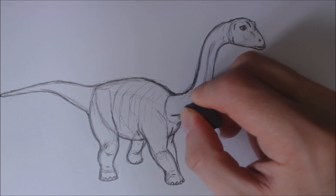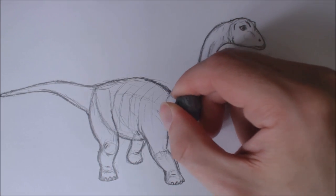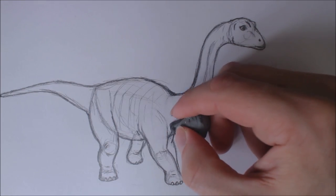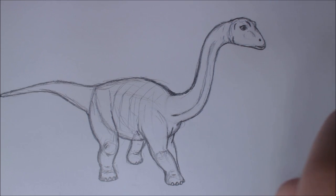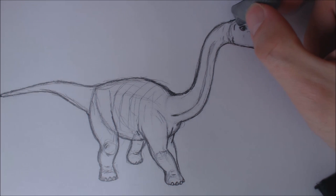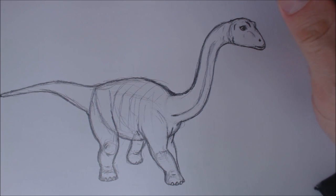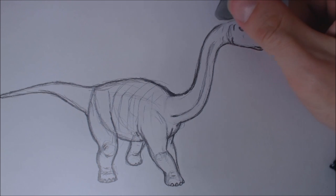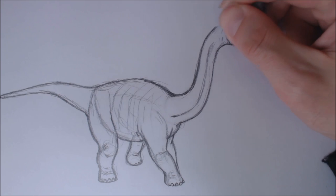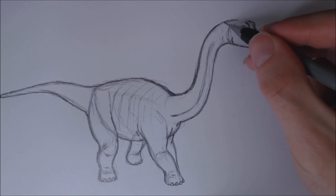Now I'm going to erase my foundation lines and clean it up a bit. I'm going to erase that line for the most part, erasing that line a little bit and just tidying it up. I'm using a needle ball eraser because they're just easier to get tips and points. I think I drew the shape of the head actually slightly wrong, so I'm just going to quickly erase up here and refine it a bit because it seems like its neck and head form into one.